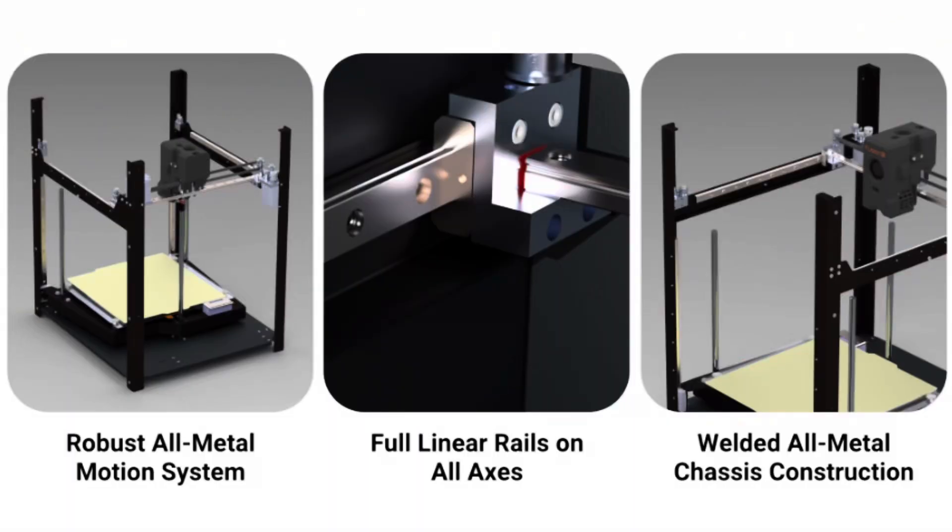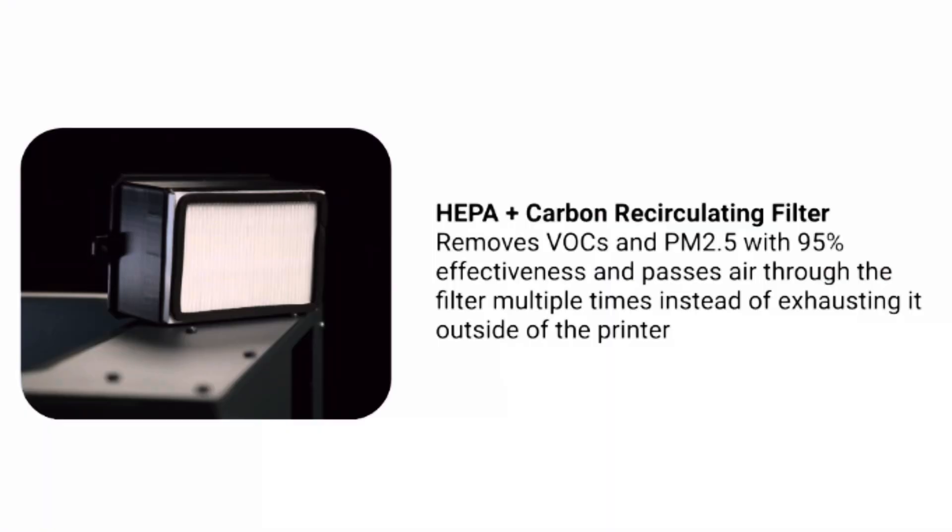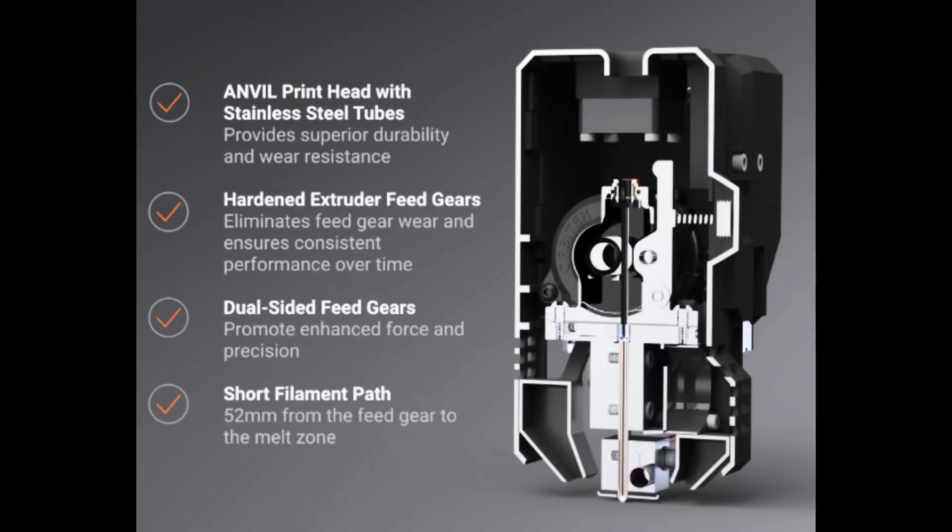So what makes this printer stand out? Well, it prints at speeds as fast as the Bambu Labs. It's got full linear rails all the way around, a full metal fully sealed enclosure — airtight — with fumeless printing with HEPA filters, so no smell is detectable when you're printing ABS. It's got better material support for high-temperature printing such as ABS without extreme warpage, which I struggle with on the Bambu Labs today, and enterprise-level reliability.